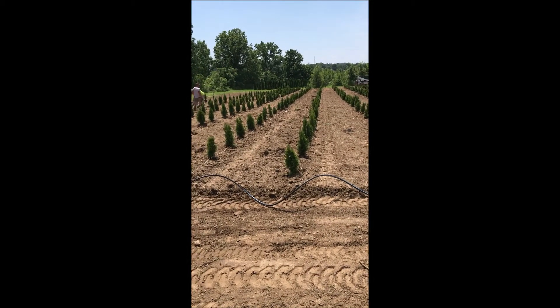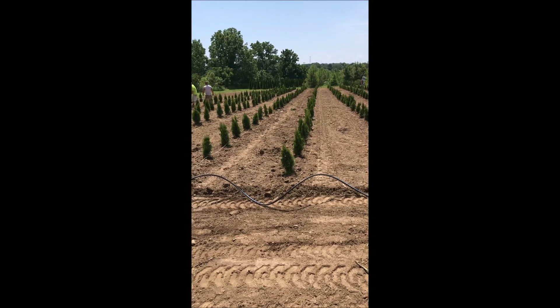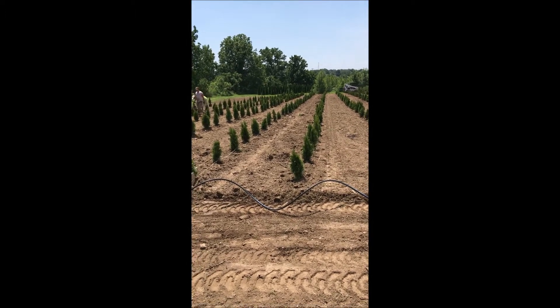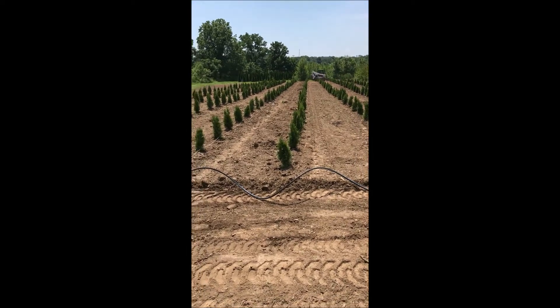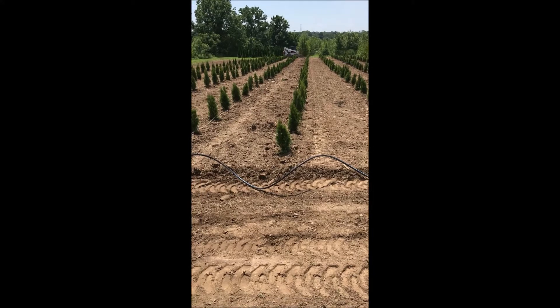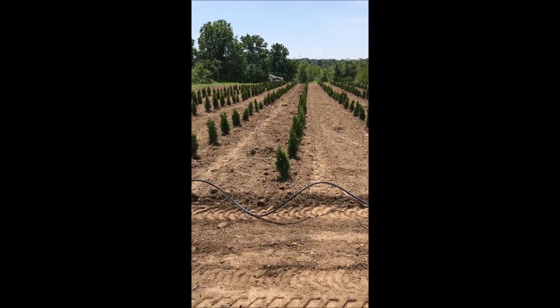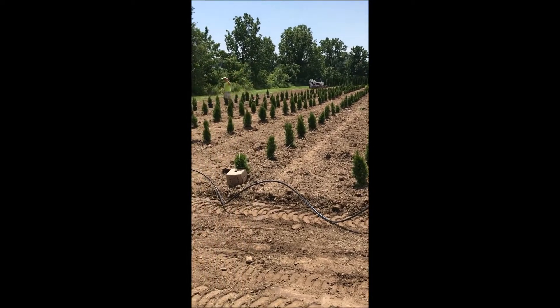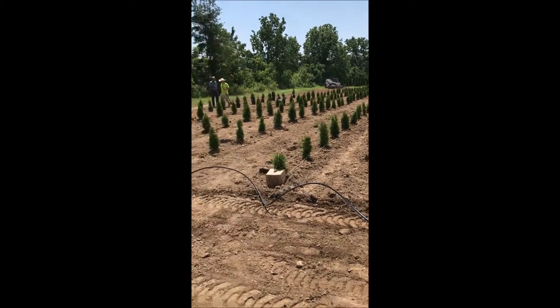They also like full sun — no partial shade. They do grow well in clay, but make sure if it's wet clay with wet areas in it that you elevate the tree when you plant them. They'll grow about six to eight inches a year and they're easy to grow. You plant them three foot on center, just as you see how we've done here.